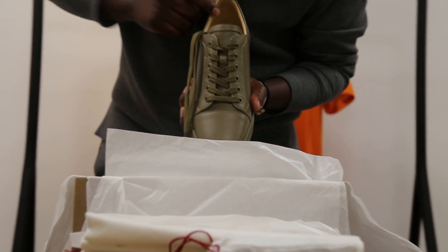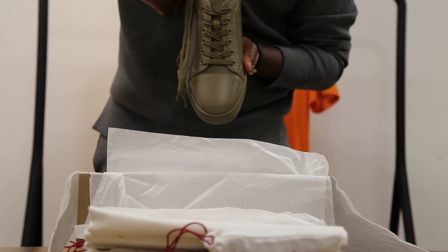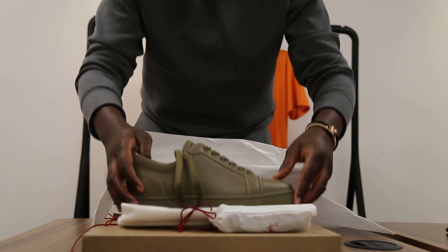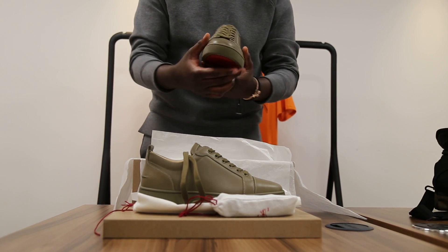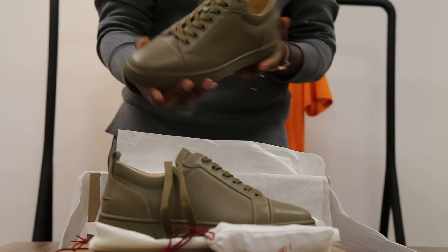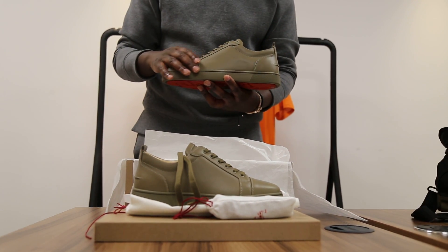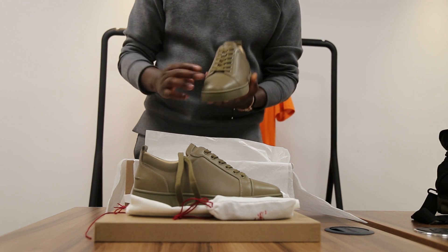You can tell it's a great shoe by the signature gold writing in the middle — Christian Louboutin — engraved into the sole as well. Here's the other shoe — the left shoe. The quality is perfection. Christian Louboutin, especially with the Louis Calf, always makes it with tough leather to reduce creasing.